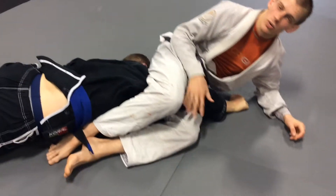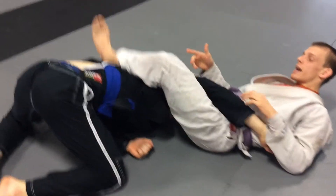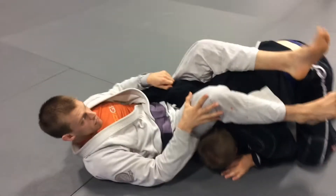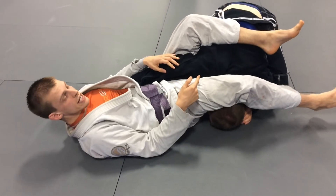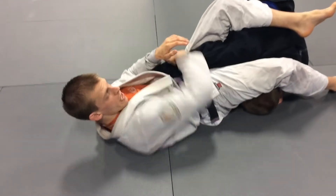Right as he does this, I need to make sure that my feet don't get all tangled up. Right as he does this, my feet are coming up onto his back. If he starts walking around, you've got to remember he wants to bring his head up and turn my legs. I need to keep pressure with my leg on top of his head so when he tries to lift his head, he can't get it up. I've got a hold of his tricep with my right hand, my elbow connected to him.